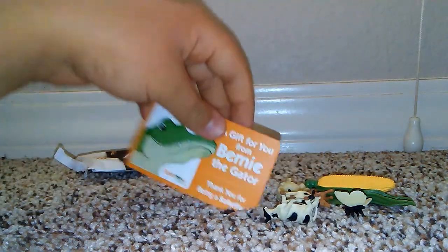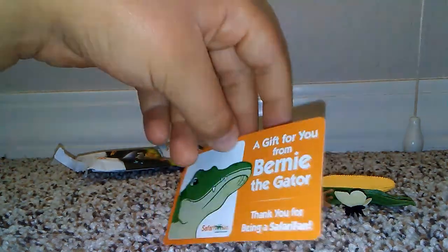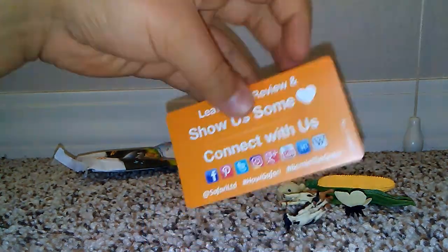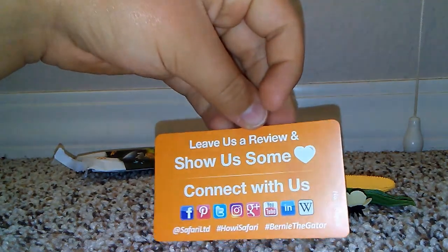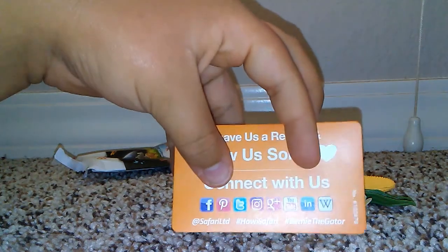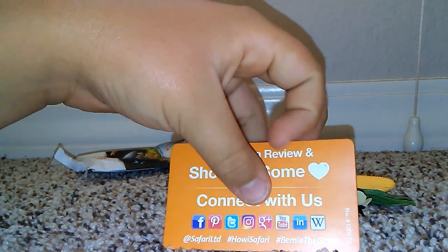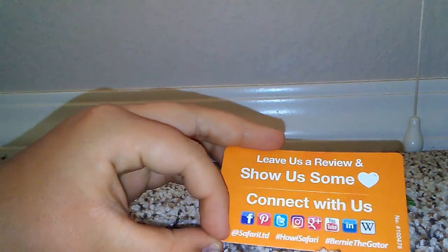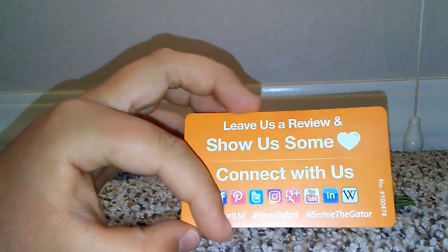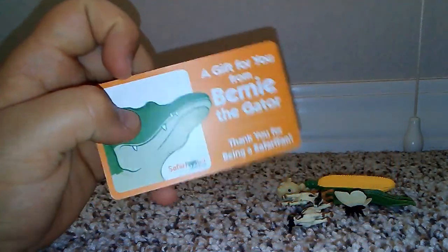And I got this gift card from Bernie the Gator — 'Thanks for being a Safari fan.' It says to review and show us some likes, and connect with us on Facebook, Pinterest, Twitter, Instagram, YouTube, LinkedIn, and Wikipedia at SafariLTD — hashtag 'How Is Safari' and hashtag 'BernieTheGator'. Make sure you follow Safari on all social platforms.